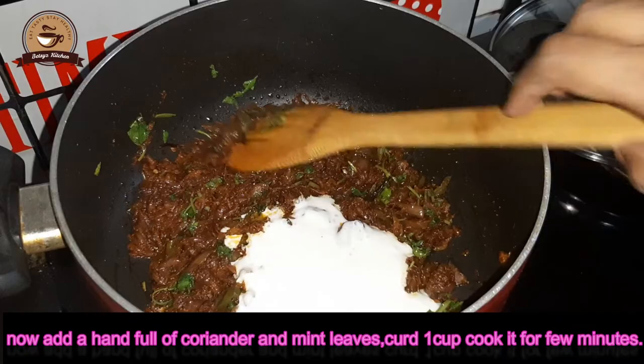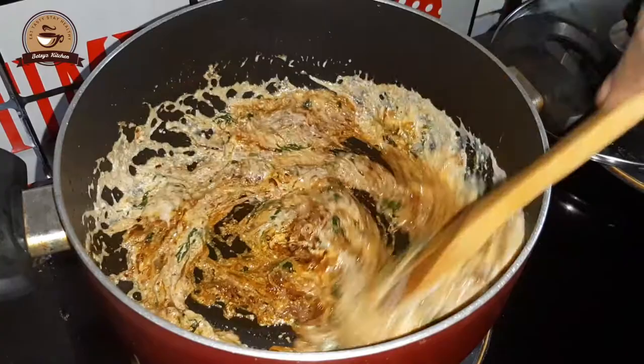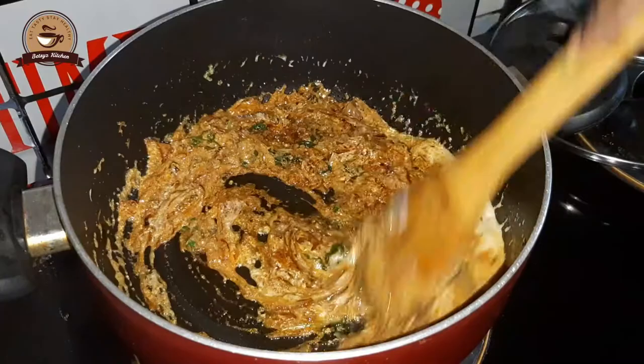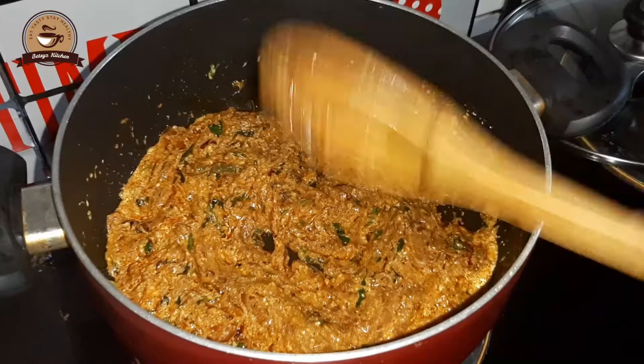If you are using some water, it will be added in a small cup. The mixture will be intensely flavored.